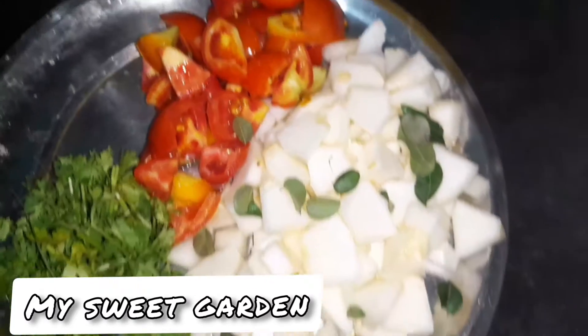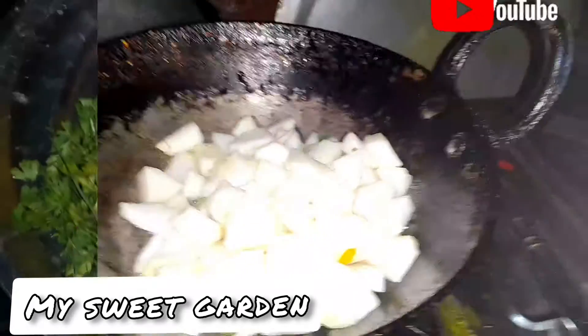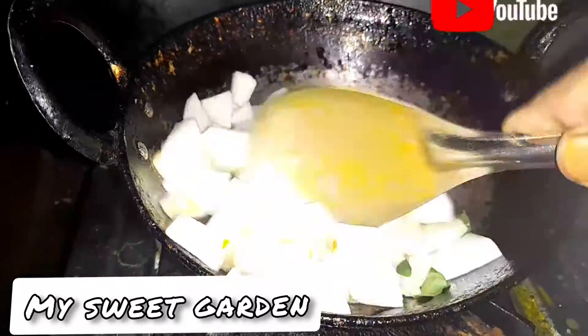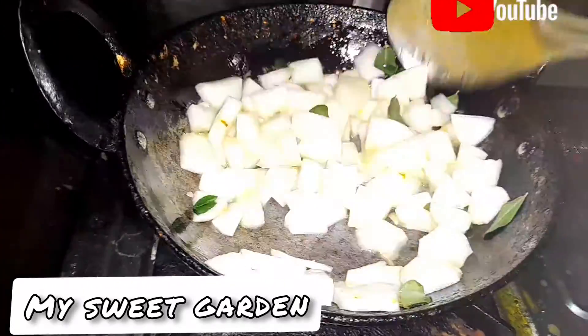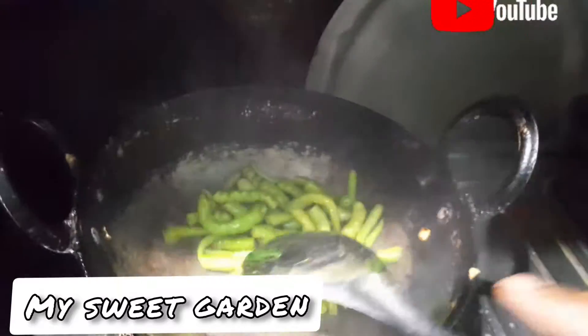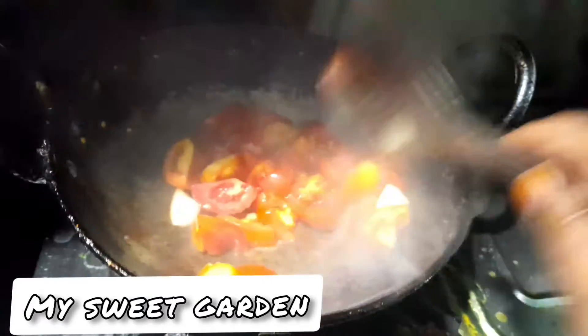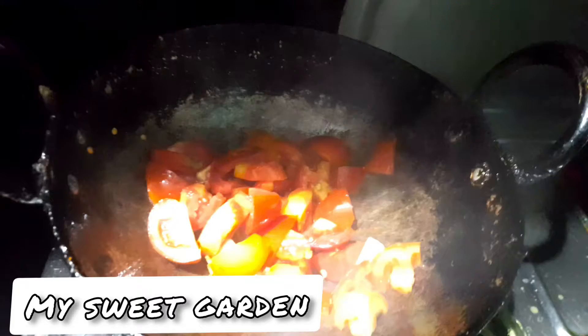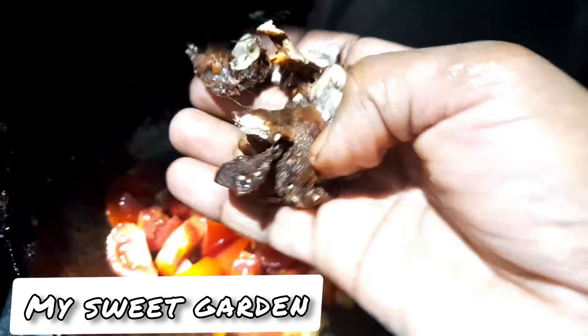Here we add some vegetables and onions. You can add vegetables on top of your vegetables. Add the tomato — this will be good. The tomatoes will be added, and a lot of the tomatoes are ready to cook.